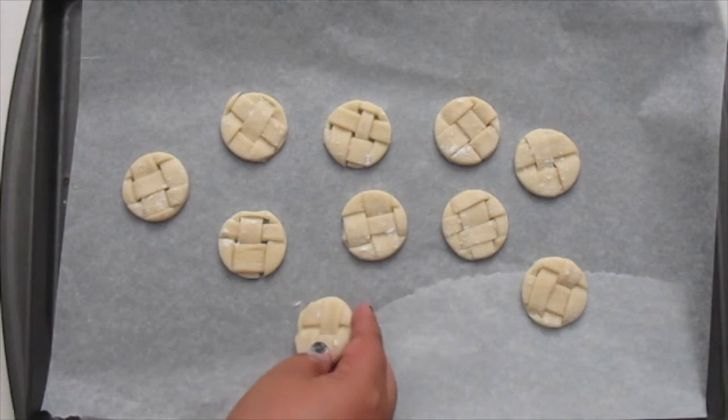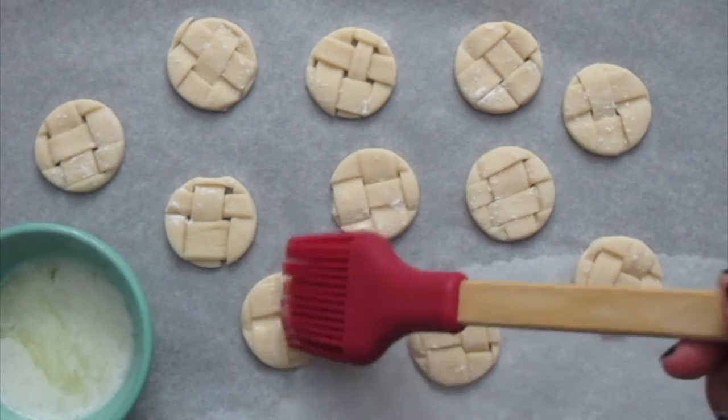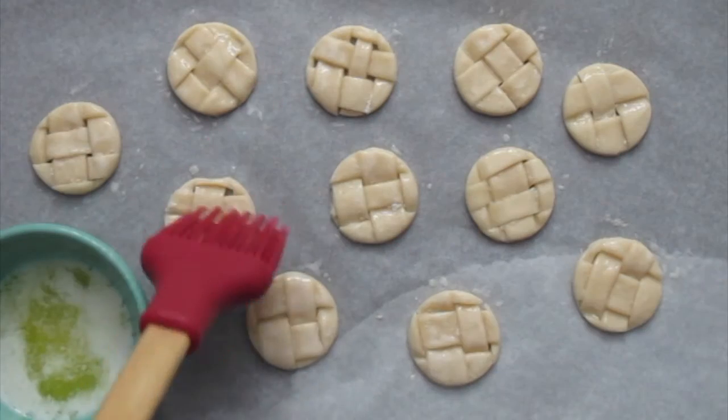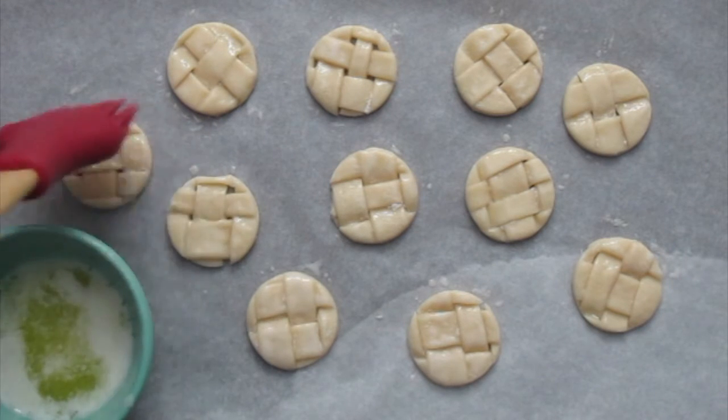Then place them on a baking sheet, and you're going to lightly butter the surfaces. Bake them at 350 degrees for 18 to 20 minutes, or until golden brown.